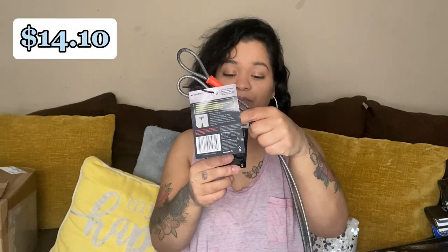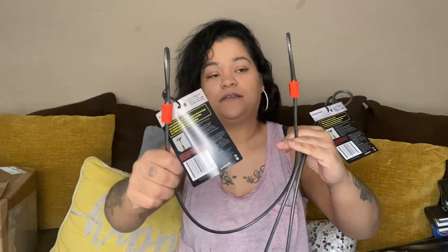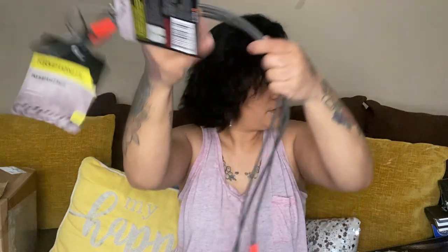Then we have a loop cable — double loop cable. Oh, this is for the bike, like if you want to lock your bike. That's what it's for — Kryptonite. So we got three of those bike cable locks.